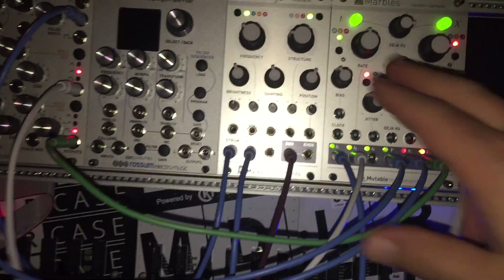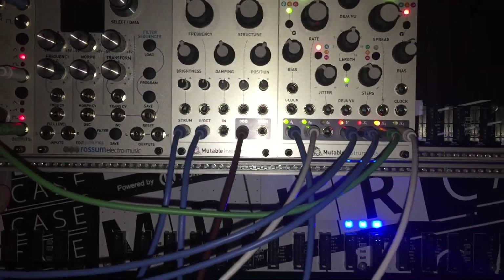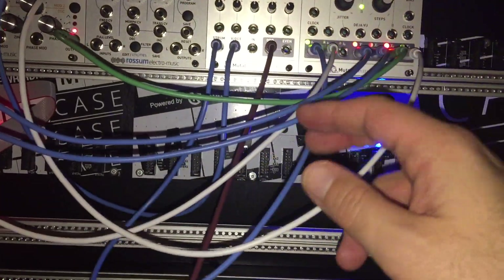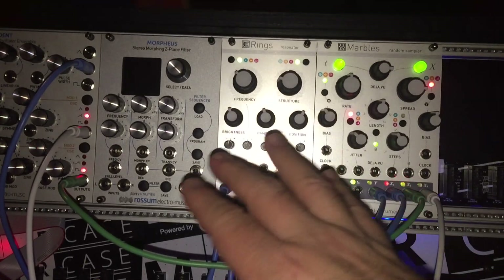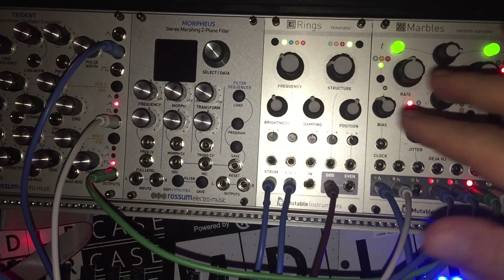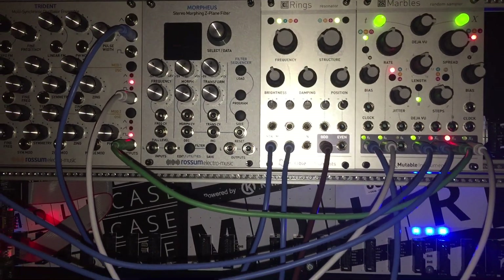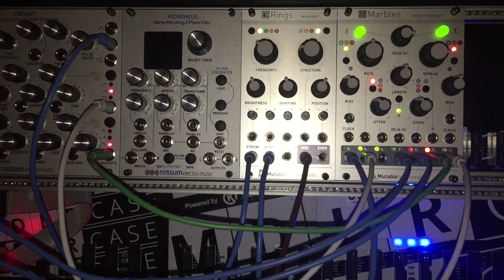On the left side, the T section is like the trigger section. I have Rings going into the trigger section for Marbles. Rings is a resonator — it modifies the sound. You can do really crazy stuff: you can take an oscillator like Trident, or any oscillator, and make it sound like a million different things. It's really cool. You can make it sound like drums, strings, or whatever you want.